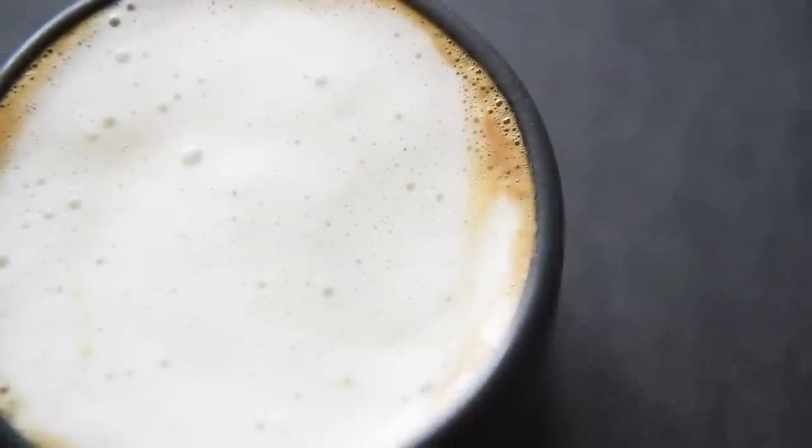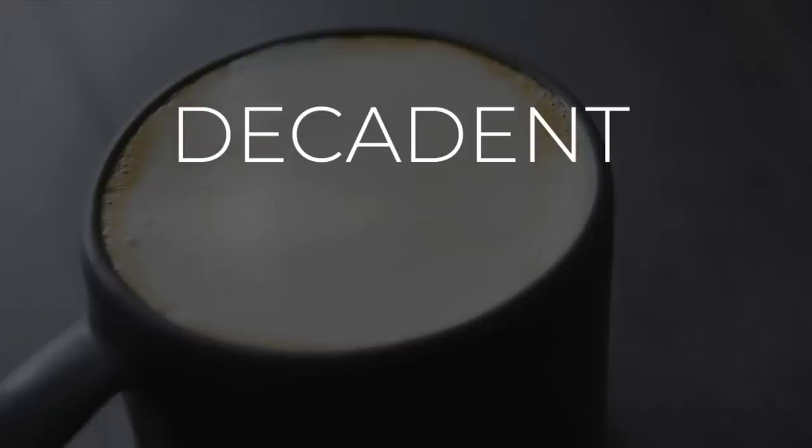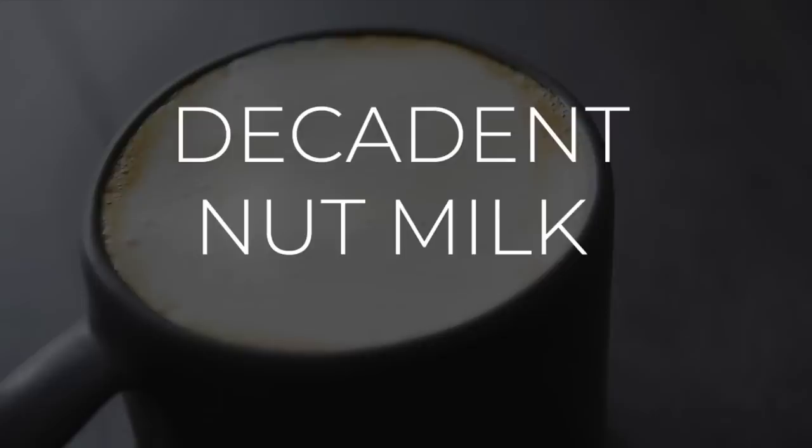On today's menu, a nut milk recipe that's the cream of the crop — a decadent nut milk. I'm Will Young from youngmancooking.com. Welcome to the channel where you can cook with confidence.